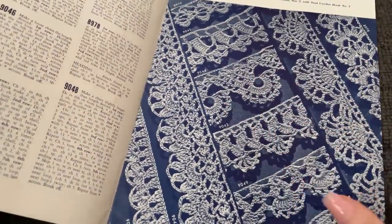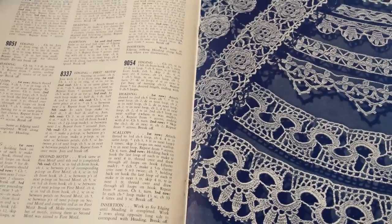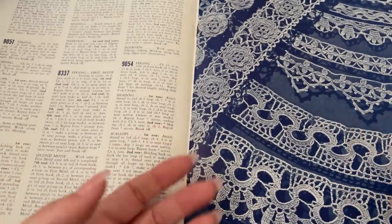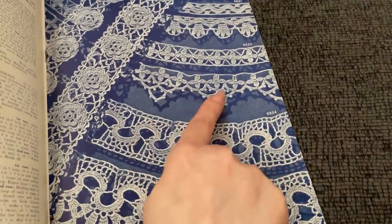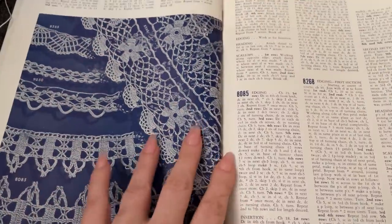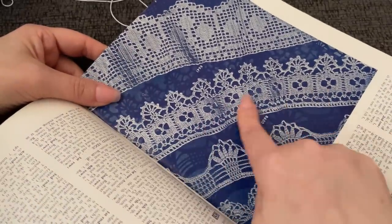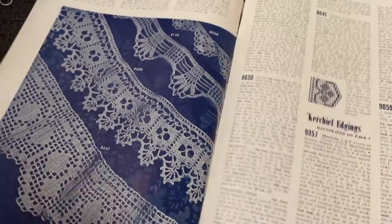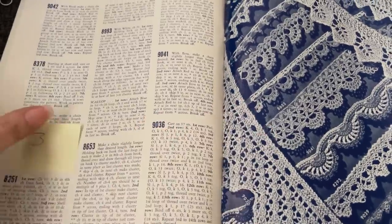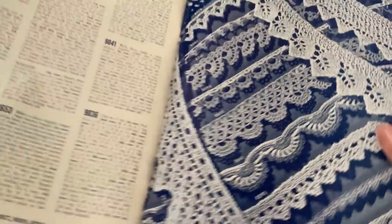This one here is very beautiful. Something that I see as a very common comment is: why isn't this a thing anymore? Why don't we do this anymore? Let's put some edgings on our towels, on our pillowcases - why not? On the sleeves of some of the things that we wear. This would make a beautiful Victorian style collar. We are going to play with as many of these as I can, because some of them are knitted and some are tatted, and I don't know how to do tatting.